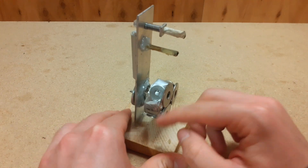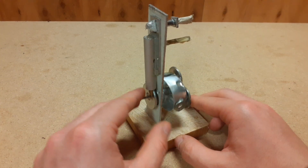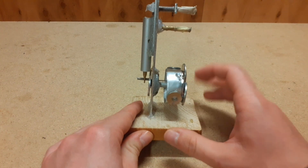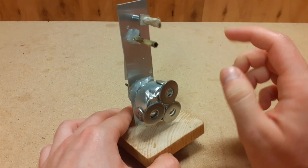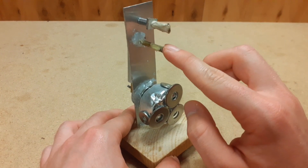I glued some washers on the side of the candle casing so that the flywheel could perform better. This pipe here is used so that the compressed air or steam enters through this tube right here.